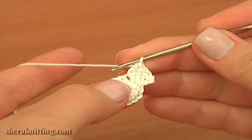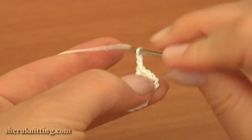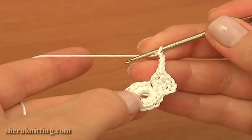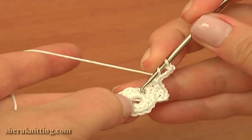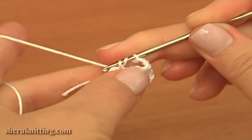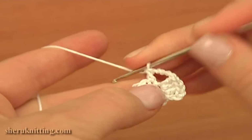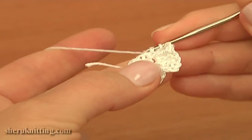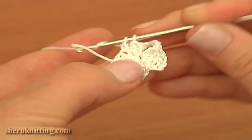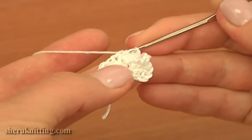Continue: chain four for the chain space — one, two, three, four — then double crochet two times into each of the next two single crochet stitches of the previous round. Into the next single crochet work two doubles: one and two. Into the next single crochet work the same two double crochet stitches: one and two.